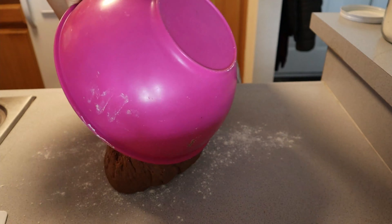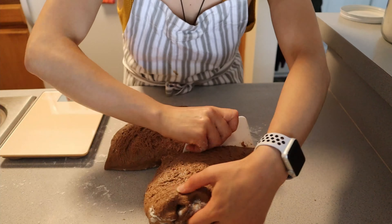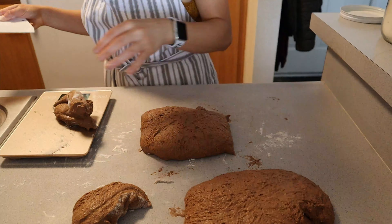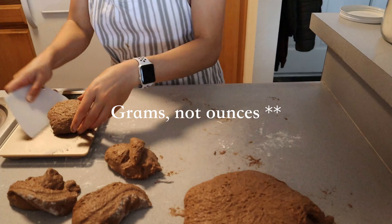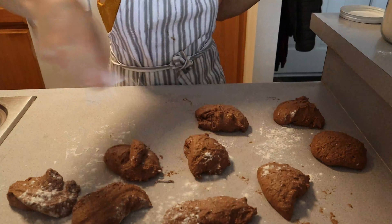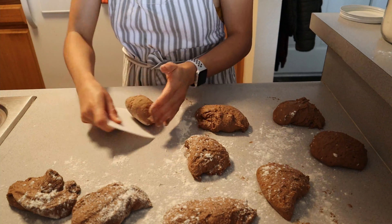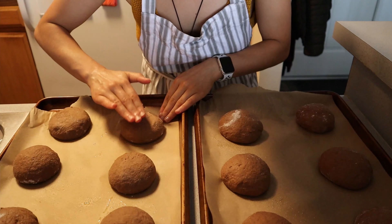Now that your dough has perfectly doubled in size, deflate it and take it out of the container. Using a bench scraper, divide the dough into individual hamburger buns. I made 12 buns from this recipe, approximately 115 to 120 grams each — this depends on if you added any additional water to your dough. Take each piece and roll it to the shape of a hamburger bun.